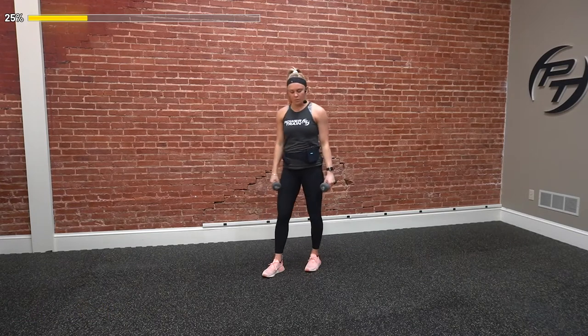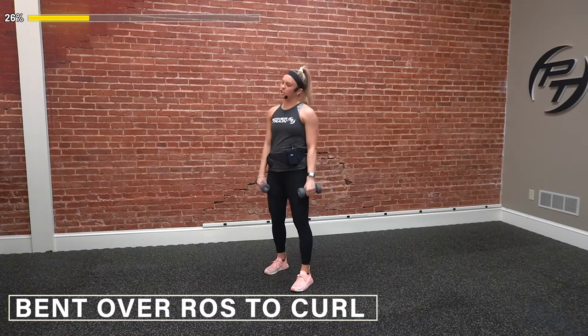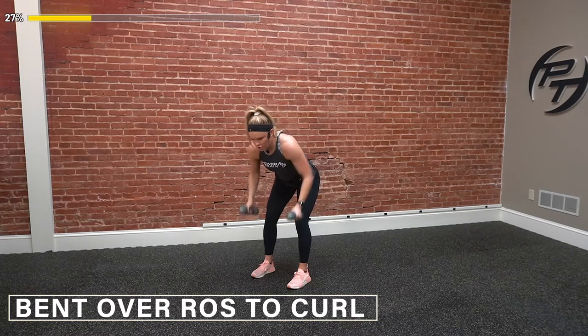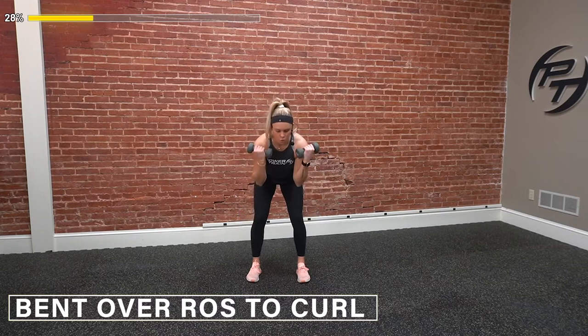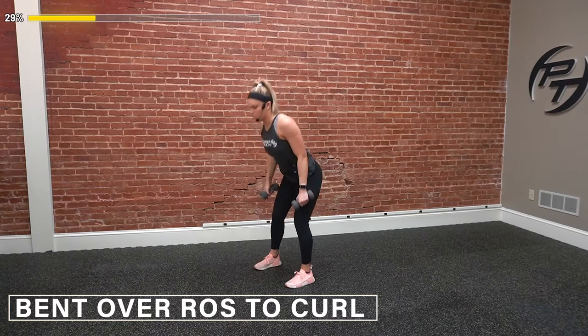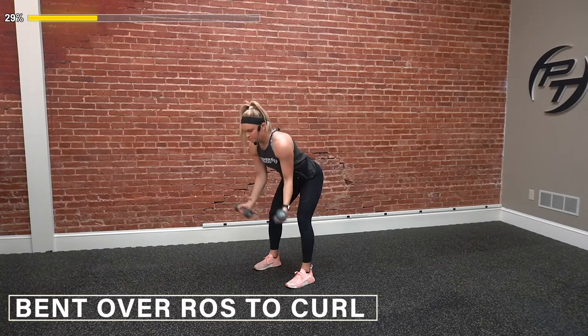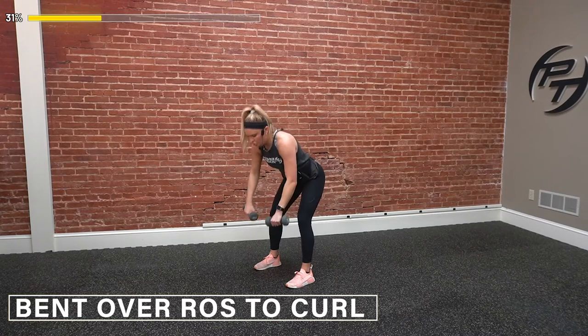Last one here — we've got the bent over row to our curl. Three, two, one — let's do it. We row, flip down, and we curl. We're semi-supinated when we row, and then once we hit the curl it's a full supinated curl. Keep those shoulders pinched back. Hit the row, hit our curl. Give me five more seconds and we go back to the top. Three, two — and time.